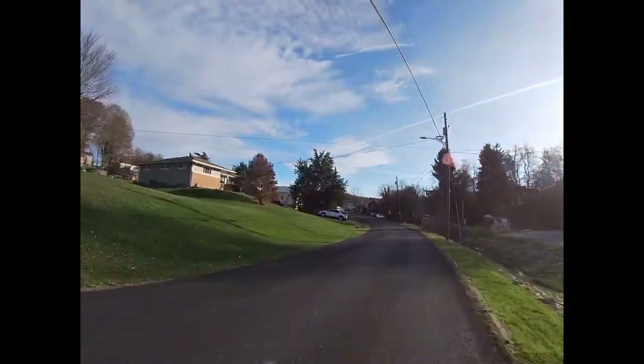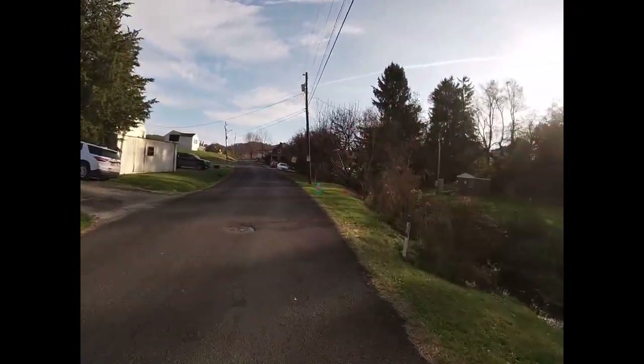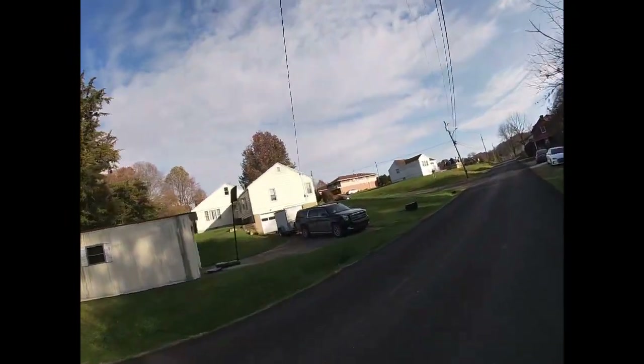Hope you guys have been enjoying these. We got a head cam — switched from the chest cam, figured we'd give it a little change up. We got the creek right there guys, as you guys can tell the creek is right there.